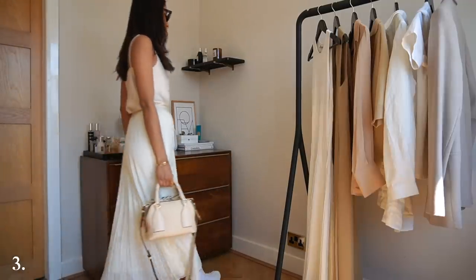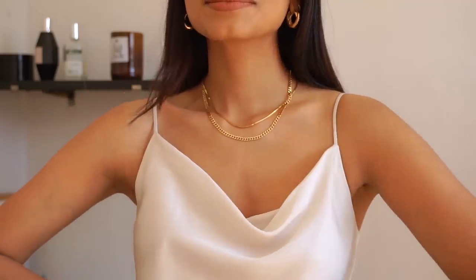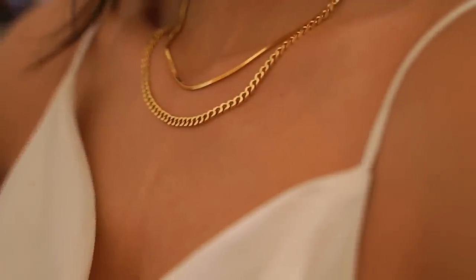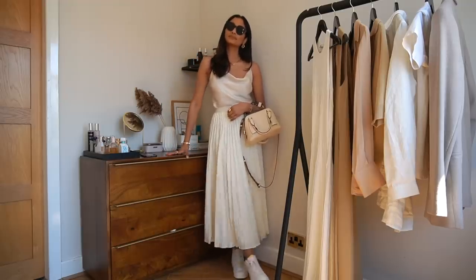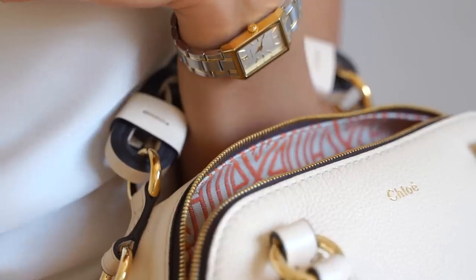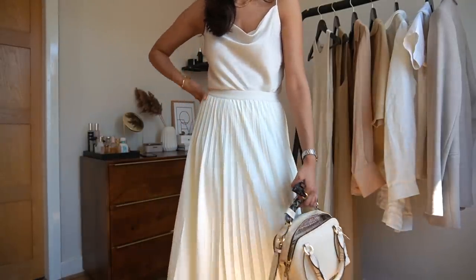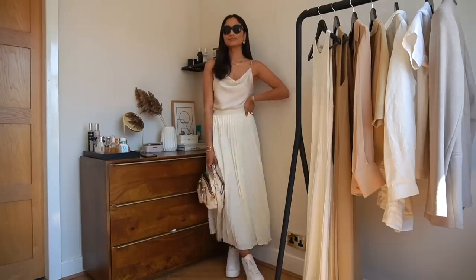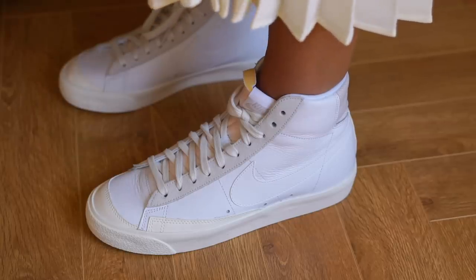I really love mixing sporty and feminine elements and I really try to do that here. I'm wearing a super flowy and pretty outfit but I've styled it with the Nike Blazer trainers again. I love these trainers because they're super comfortable, so if you're like me and like to walk around a lot, these are really perfect for everyday wear. I think what's important when wearing a full outfit in one tone is to play with different textures and fabric. Here I've gone for a silky top with a pleated skirt, and that just helps to add dimension and break up the outfit.